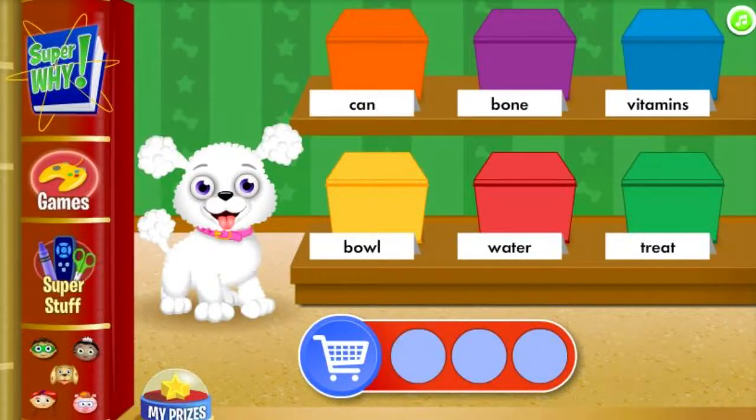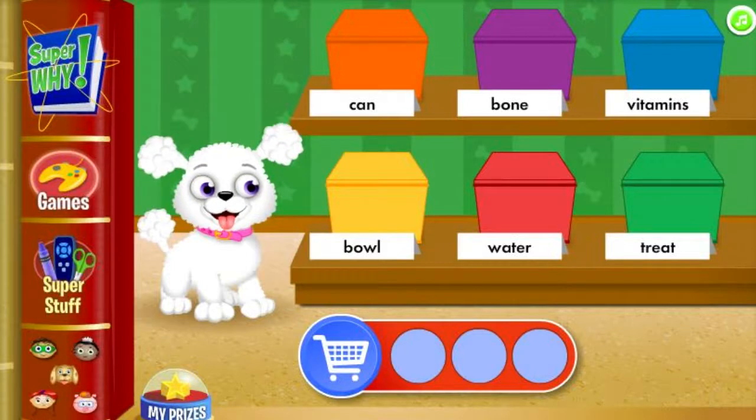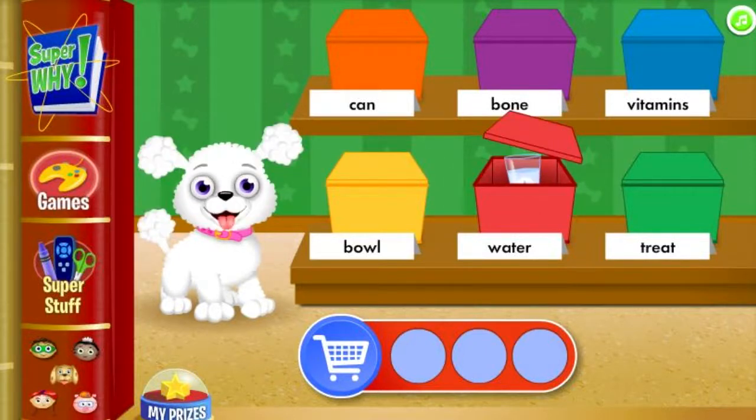Now we need to find supplies in the meal time aisle! Can you find a round dish that a dog can eat from? Water is not a round dish that a dog can eat from!